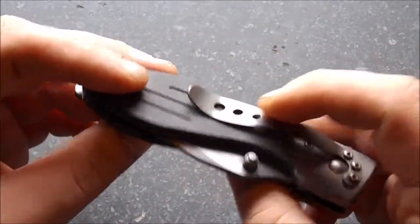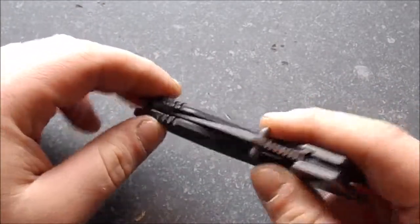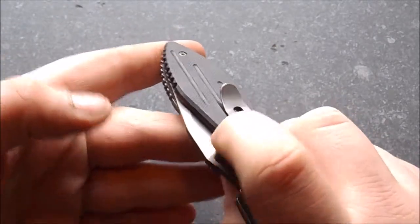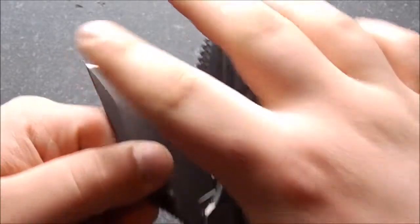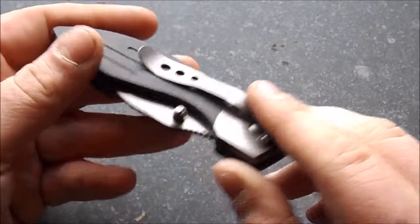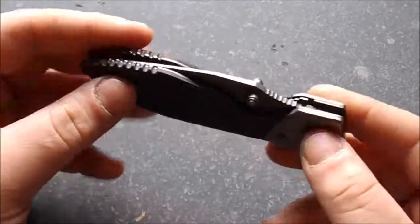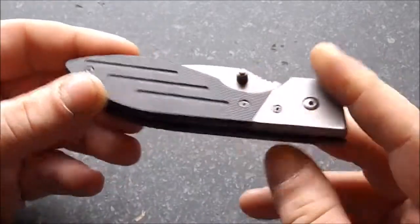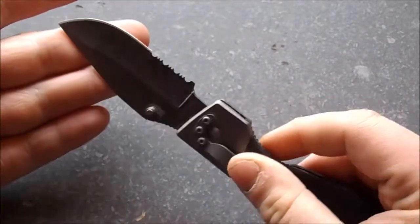One big complaint I have with this knife: when it's in the pocket, sometimes when you bring it into your pocket, this will snag on your trousers and pop open. You risk cutting yourself big time — especially on the tip when it's sliding into your pocket and it pops open. I have accidentally nearly cut myself on it. This is the only thing that brings this knife down considerably. Apart from that, it's a good knife, and I would definitely recommend it to anybody looking for a knife like this.